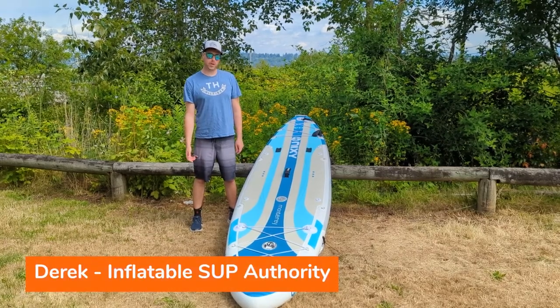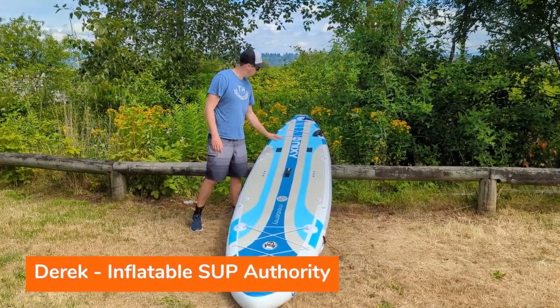Hello, I'm Derek from Inflatable Step Authority and this is my review of the Nixie Monterey paddleboard.